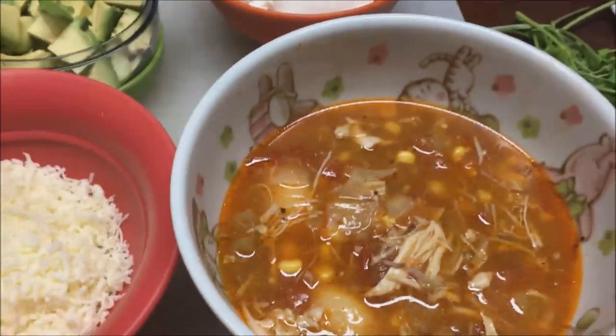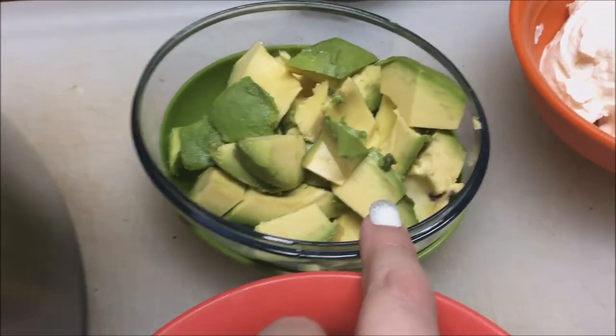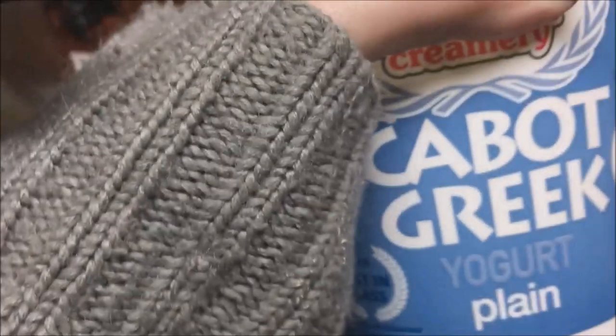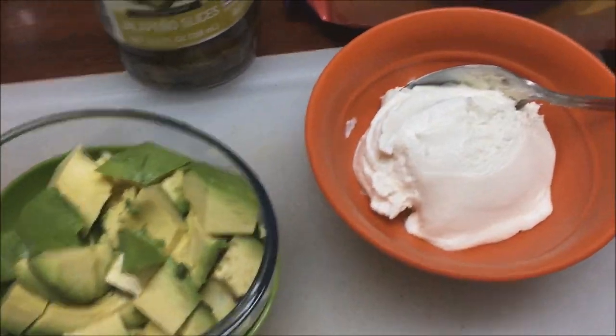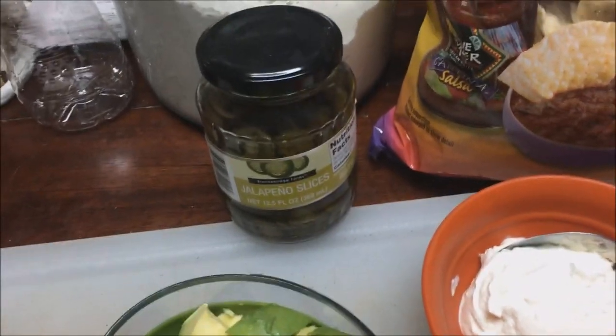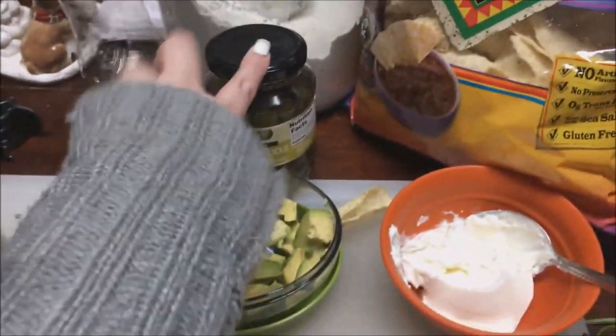Okay guys, my soup is finally done — here it is in the bowl. We have cheese, I cut up a nice avocado, we have some Greek yogurt because we don't need sour cream, we have our chips for the top, and I got some jalapeños. Here's my soup all fixed up with the fixings I like. I didn't put any jalapeño in there, but let's give it a try — we had this before and really loved it.